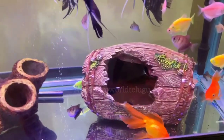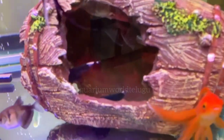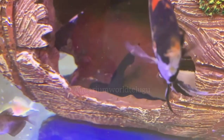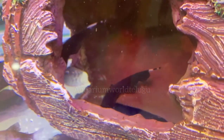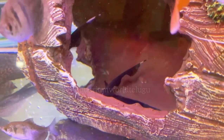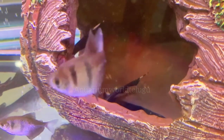So many subscribers are asking how to set up all types of aquarium fish in one tank. Now I am going to show the whole thing about black ghost fish in one tank. I will show you the video details in the description. If you want to set up the aquarium, please write the link in the description.